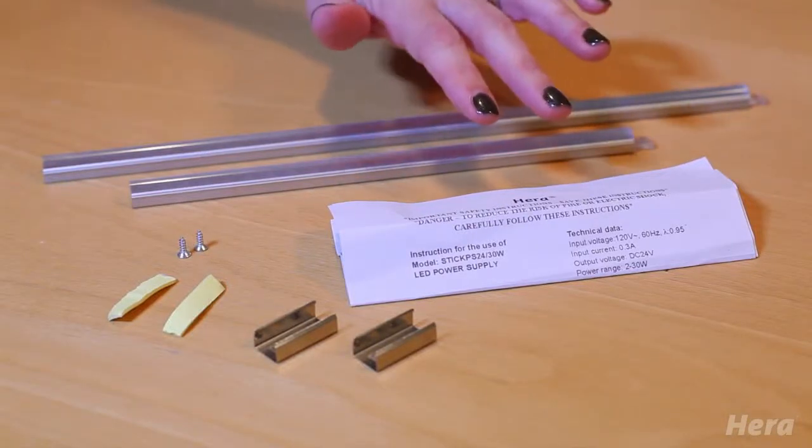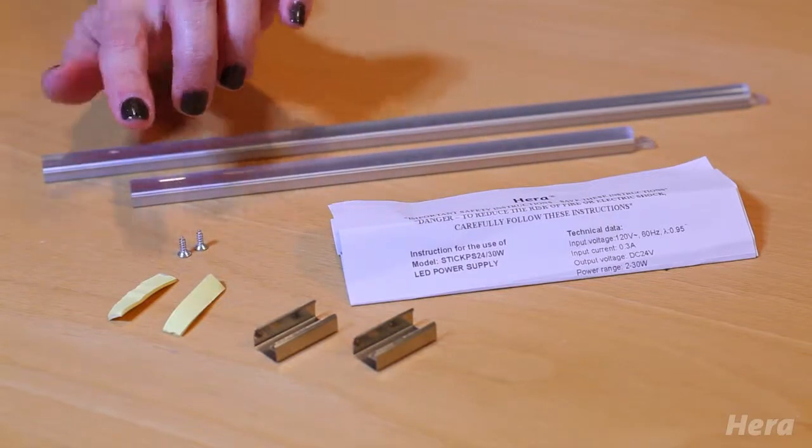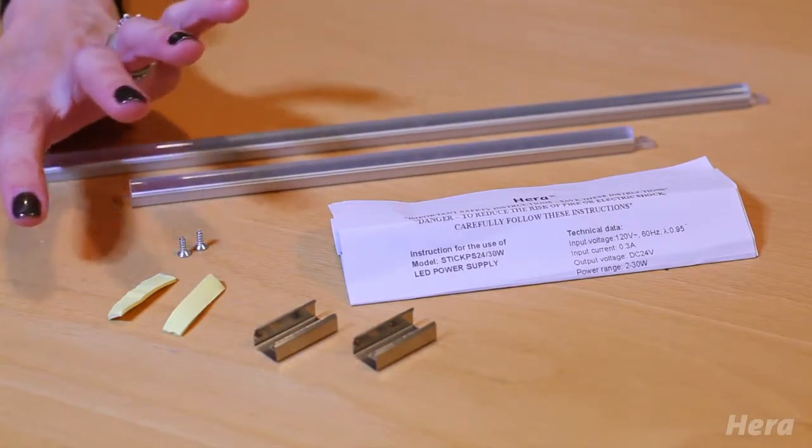Each LED comes with installation instructions as well as your mounting clips, and these mounting clips can be secured either with a screw or double-sided tape.